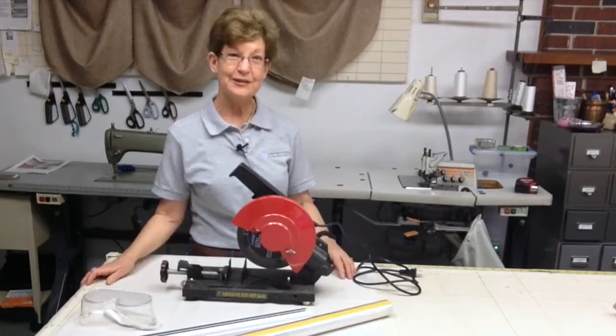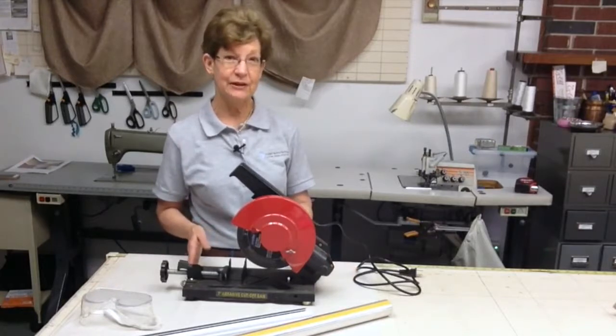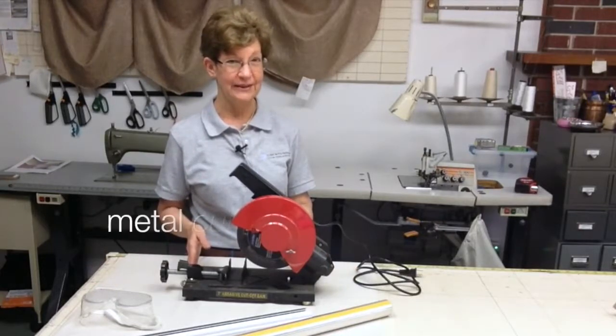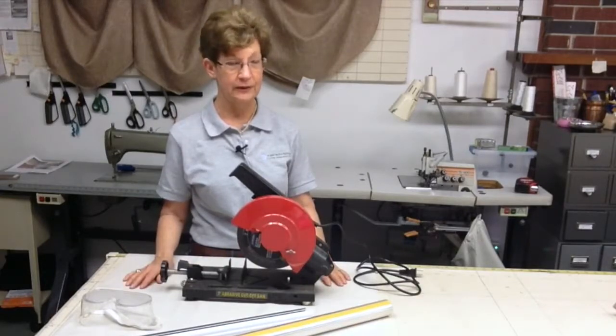Hi, everyone. For this Tips and Tools Tuesday video, I'm going to share with you one of my favorite tools. This is a 7-inch abrasive cutoff machine. It has a metal blade in it, and I'm able to cut anything metal with it.